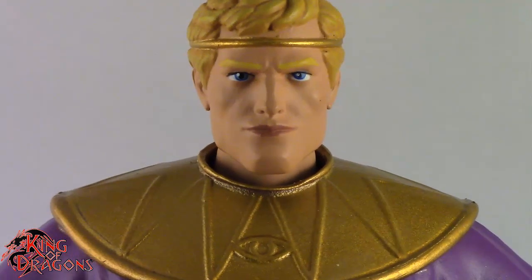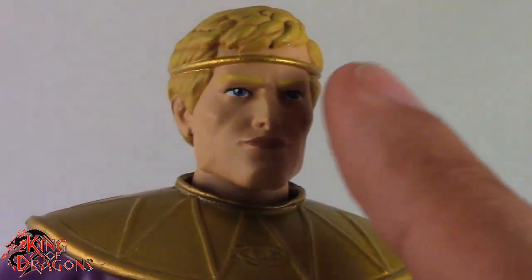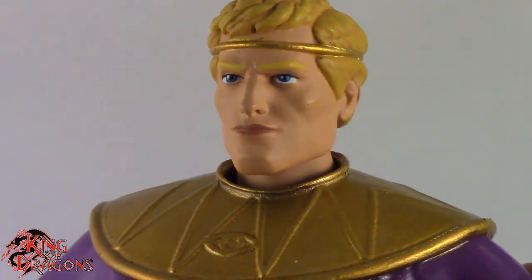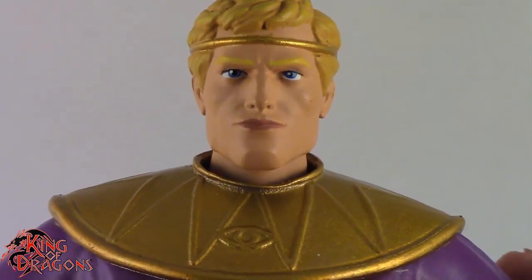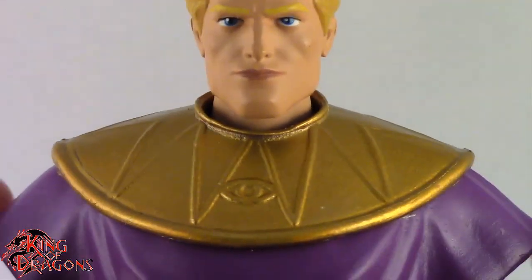Eyes are really nice — the vibrant blue. I think the only thing I don't like are his eyebrows. Maybe they're too light — they're coming off really light on camera, and even in person they're relatively light. I would have preferred a darker shade of eyebrows, but that's just me.